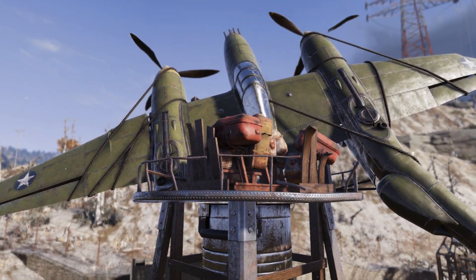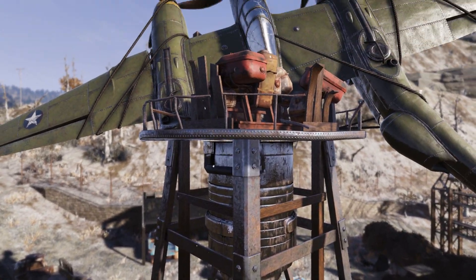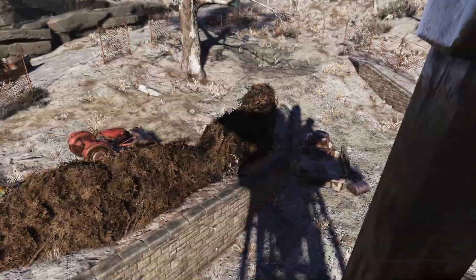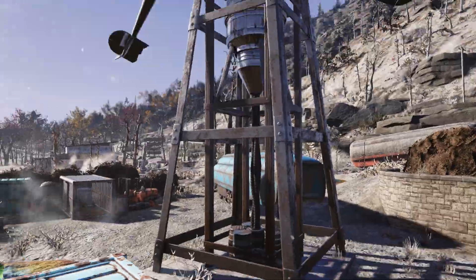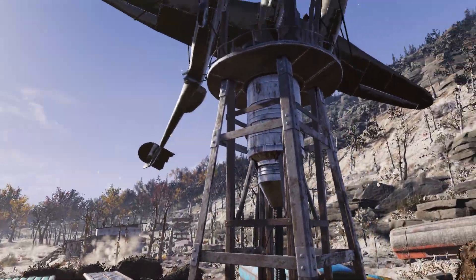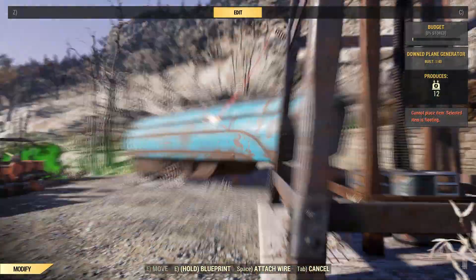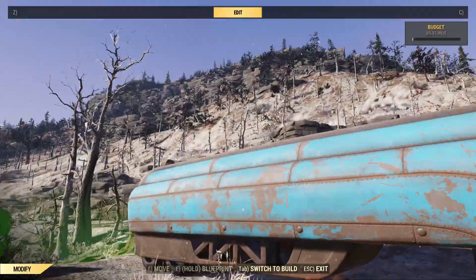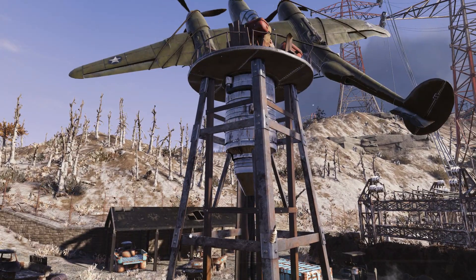And also for Fallout 1st members we got this massive brand new generator. This thing is absolutely huge — I actually had to go to a workshop to place it because I didn't have the plans on my building character, and on my normal character I just don't have the space in my camp. It's going to generate 12 power, and the power connector is going to be right here on the back. Just super cool — it's one of my favorite Fallout 1st items we've gotten, but do keep in mind that the thing is absolutely huge.